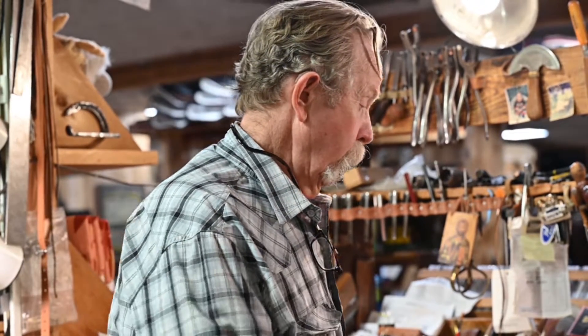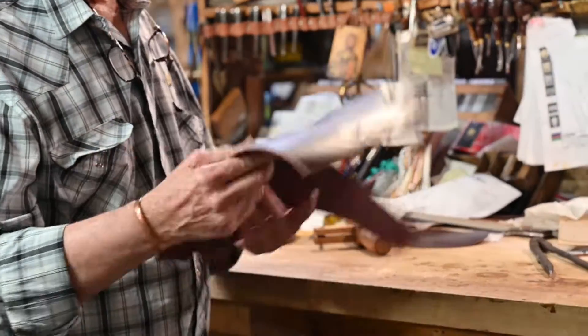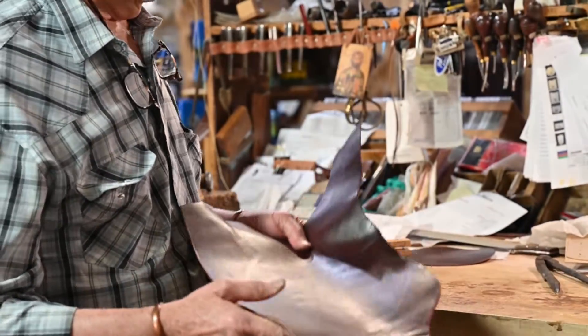I know a lot of times you might need a lace that's longer than the scrap leather that you have. So you might need six or eight feet of lace and all you have is a piece of scrap leather like this.